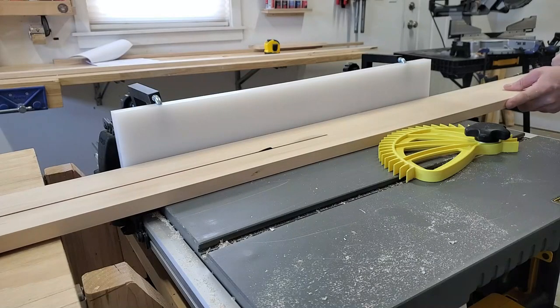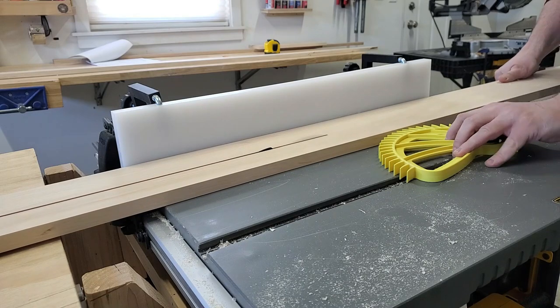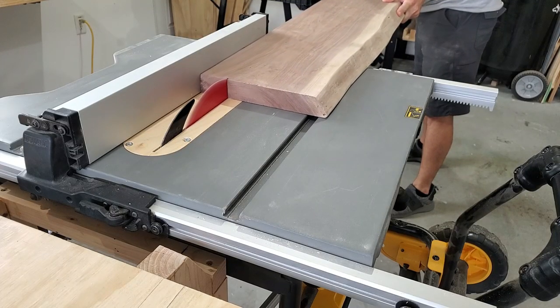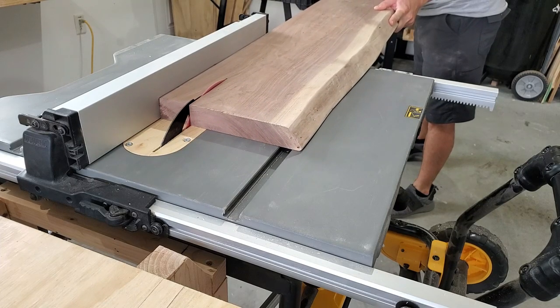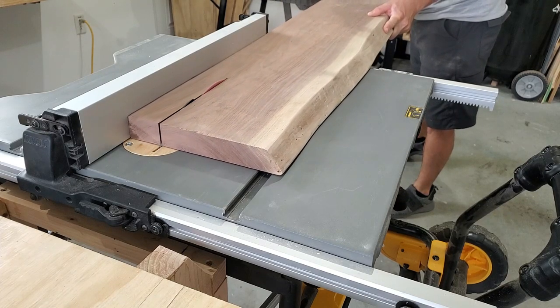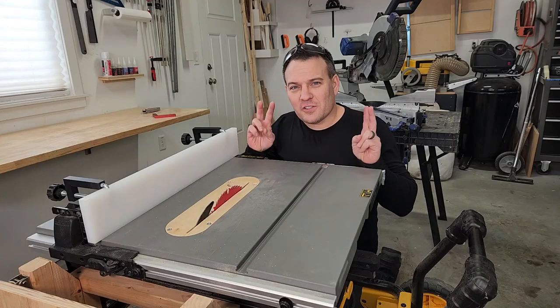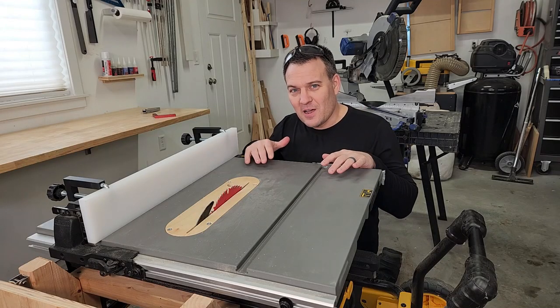Speaking of burning, let's talk about all the things that cause burning and how you can prevent it. Always make your cut with a consistent speed. Different woods and different blades will require different speeds. Pay attention to the sound of the saw and the force required to make the cut. You're going to have to get to know your saw and determine the best speed for your cuts. After a while you'll be able to tell if your saw is happy or not — and a happy saw makes better cuts.